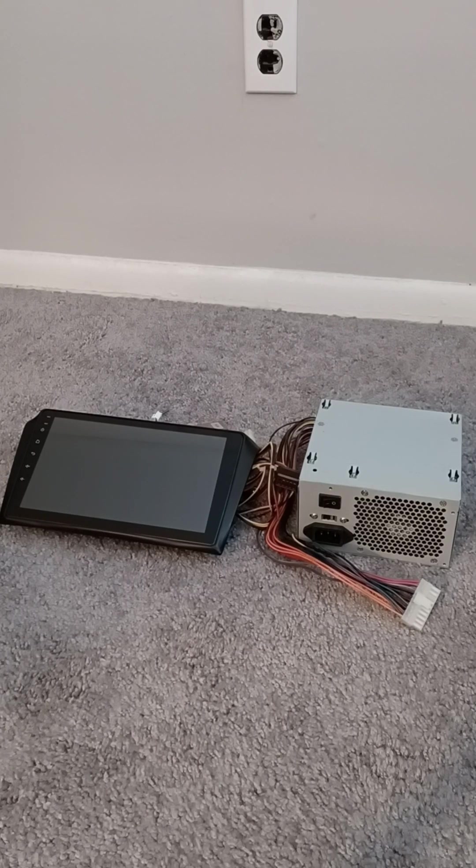If you have a car radio and you want to use it in your home, stick around because in this video I will show you how you can make your radio work with this simple computer power supply.